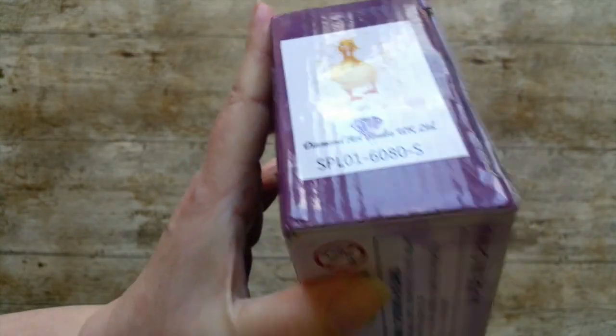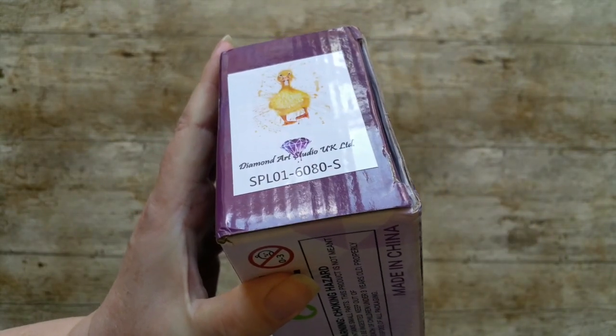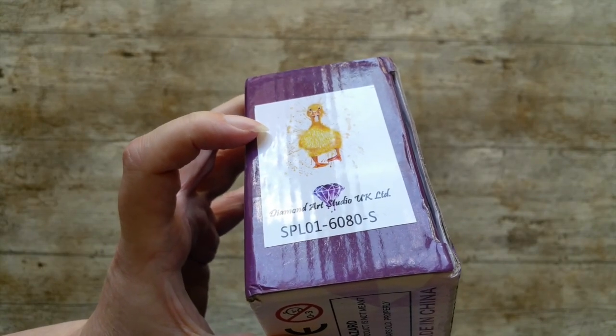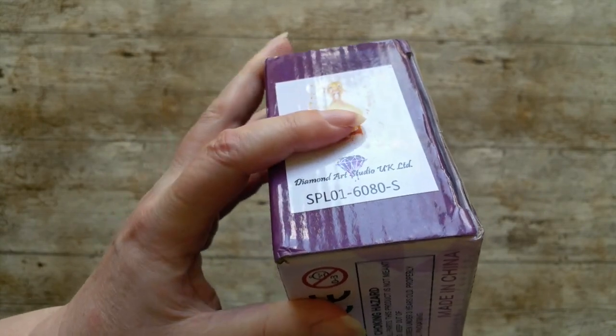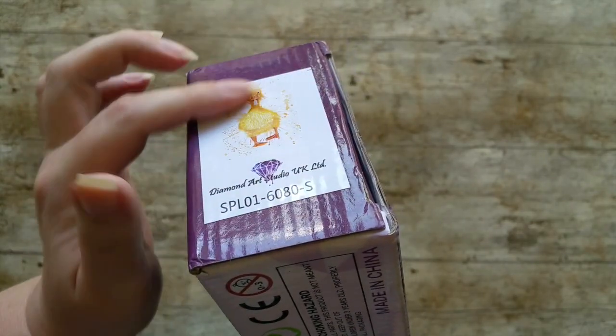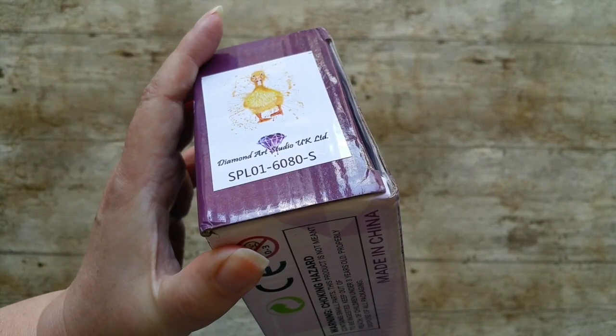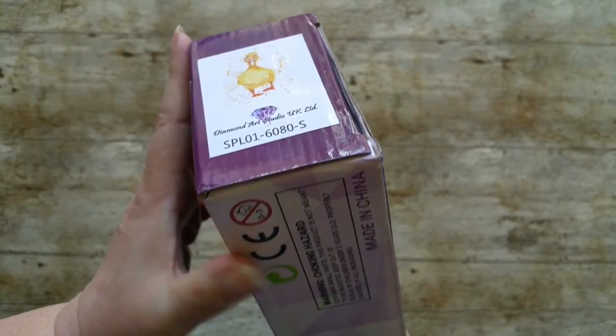Before we do, I'll just show what's on the edge — I can't quite get it under the camera lengthwise, so you'll just have to do your best there. But this is the picture that's inside. You do get a copy of the picture on the box, bottom of the box. So if you keep your diamond paintings in the cupboard or something until you're ready to do them, you can see what's inside.